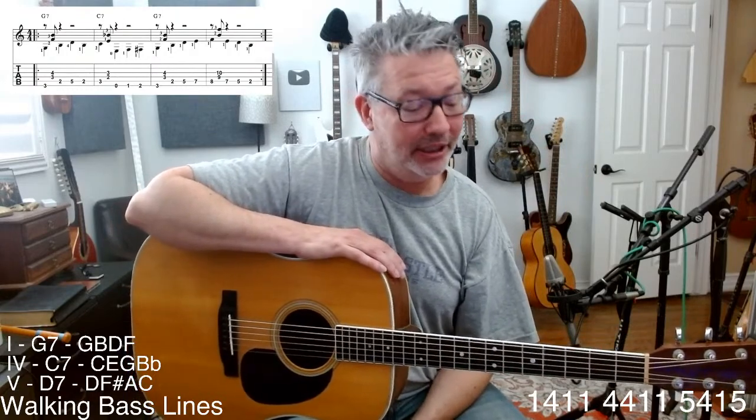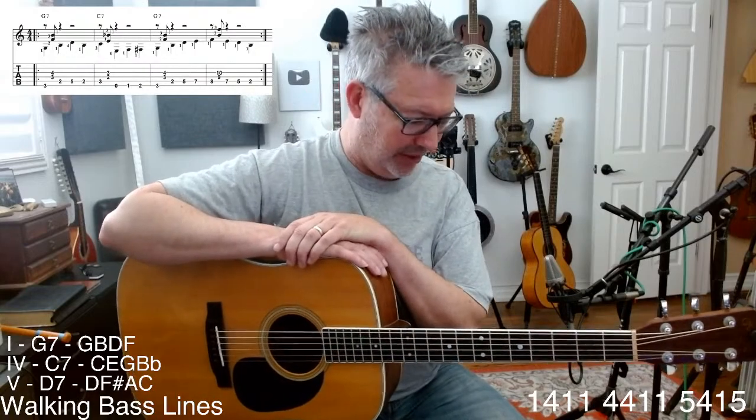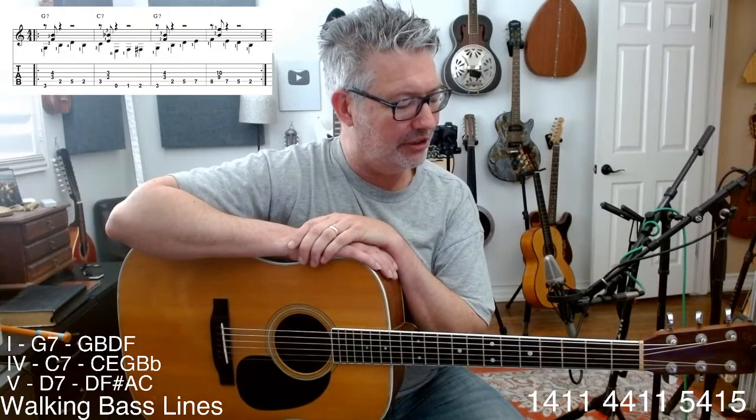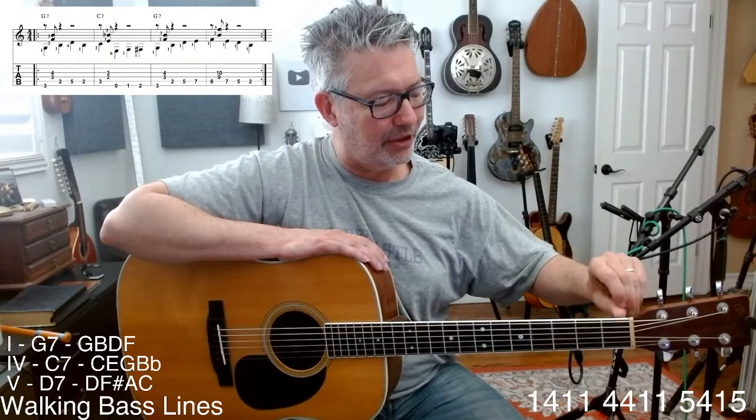I taught clinics and did those for three years — about 12 a year, traveling all over the country. I would do an hour and a half electric guitar clinic and an hour and a half acoustic guitar clinic. I was the resident expert, and everybody took what I said as scripture.